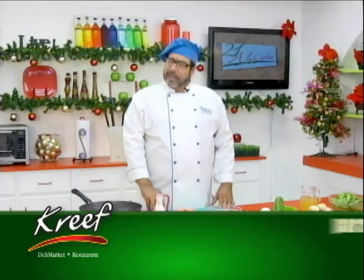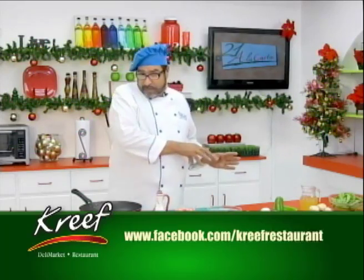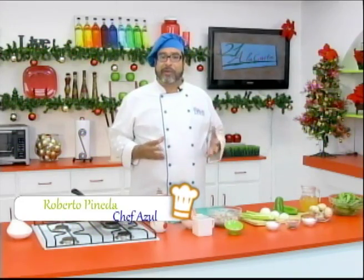We are going to have a space in a moment — we are going to move to the set for our good friend Sergio, and we are going to tell you who has a good taste.